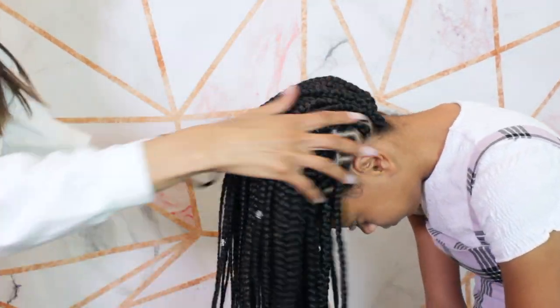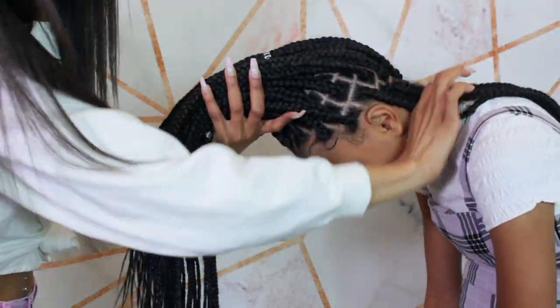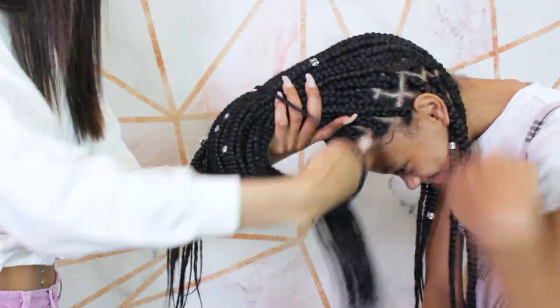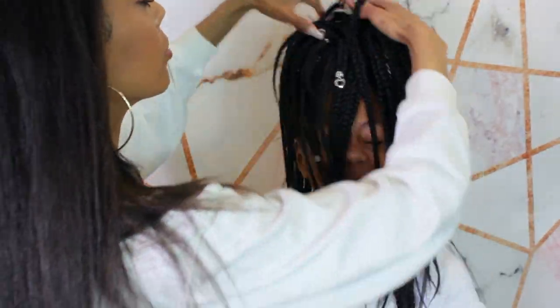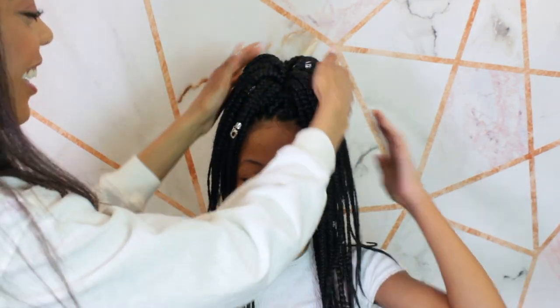Moving on to hairstyle number one — I'm asking her to flip her head all the way over so we can get all the braids positioned closer to the top, and I'm just going to align everything in a high ponytail. This was so hard to do because the ponytail is super thick — medium-sized box braids are already hard enough to put in a ponytail. Luckily I had this super huge headband. She started laughing because she said it looks like a butt — she was just cracking up!